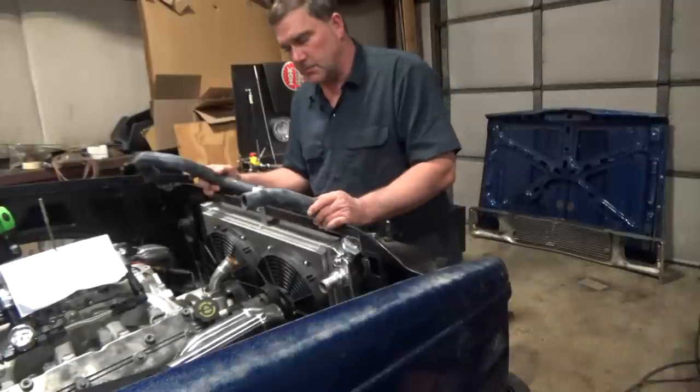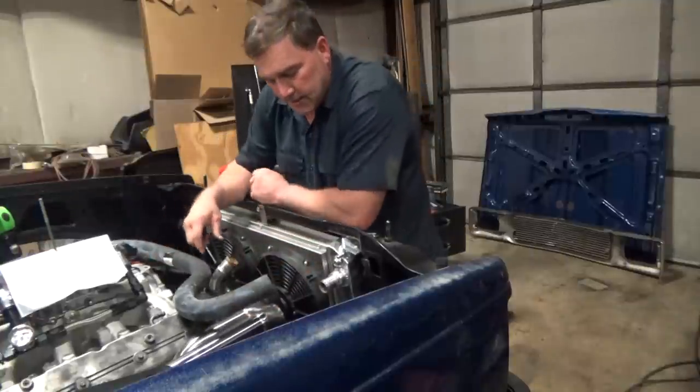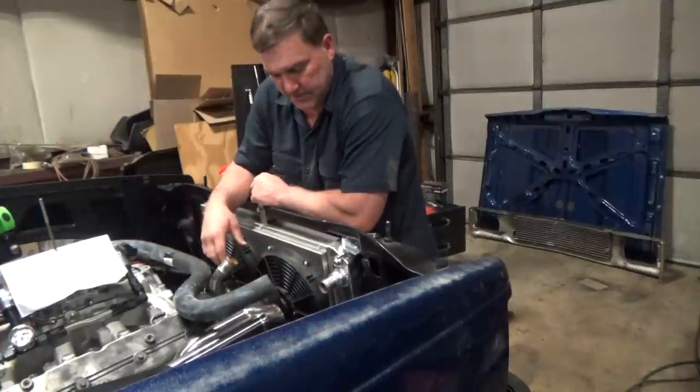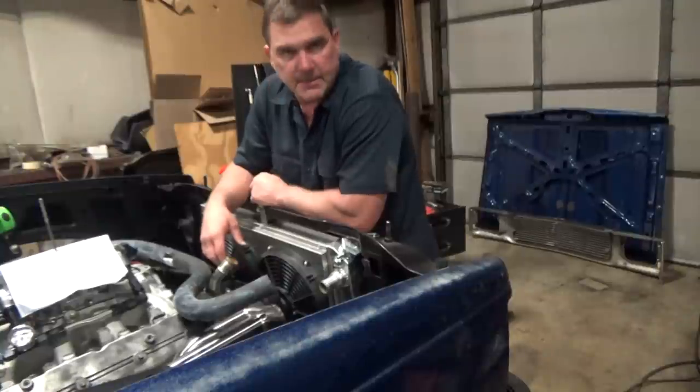Let me cut up this hose and then we'll fit our upper. I'll have to figure out what I'm going to do with the lower because I don't have a piece of that hose here, so I'll have to get something for that — so that's on my to-do list.